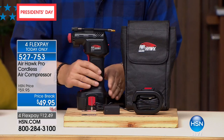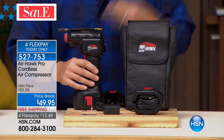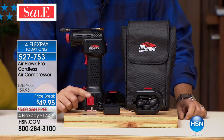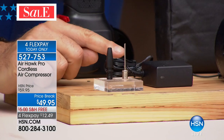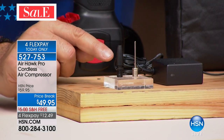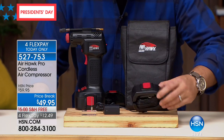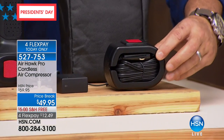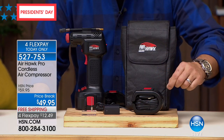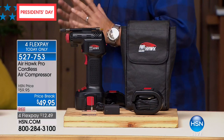You get the Airhawk itself, as you see right here. You get the rechargeable lithium-ion battery that plugs into the bottom, and the charger for that. We give you two adapters — one for all your athletic balls, your basketballs, footballs, that sort of thing. Then you've got another inflator — the everything inflator — for your balloons, pool toys, anything like that. And there's a piece that looks like the battery but actually has an 11.5-foot cord to plug into your car's power port. And you get the carrying case — all of this in one kit.